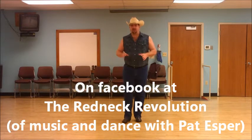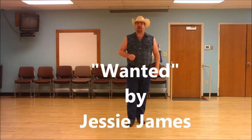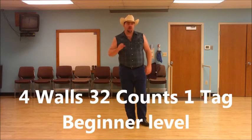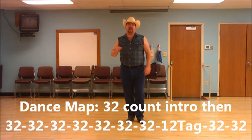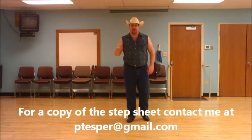Hey y'all, I'm Pat Esper with the Redneck Revolution in Music and Dance, and this is our brand new line dance called Cardinal Tees. This goes to the Jesse James song, Wanted. This is a four wall, 32 count, beginner line dance. There is one tag in it that happens at the end of wall seven. We'll cover that after we get through the teach.